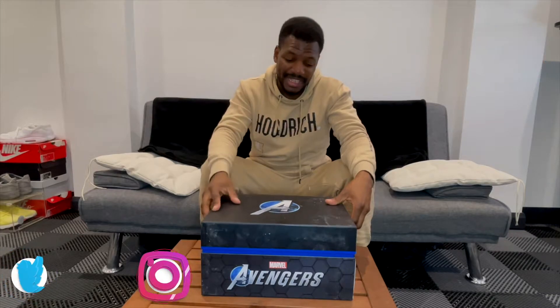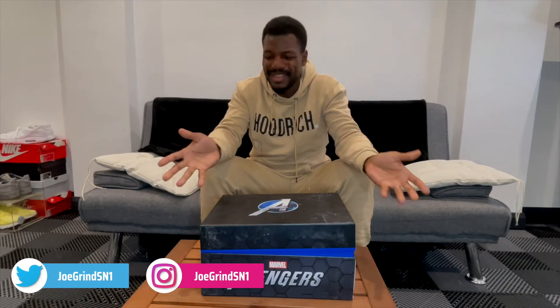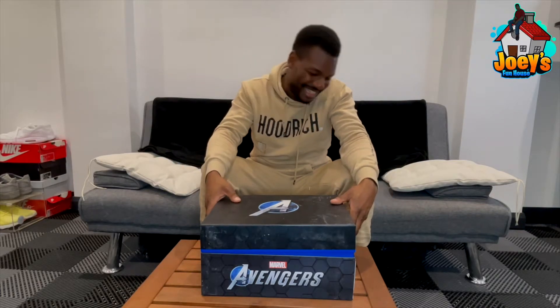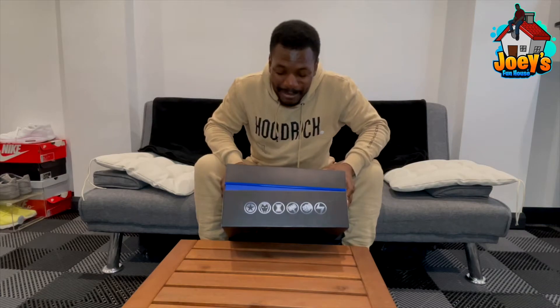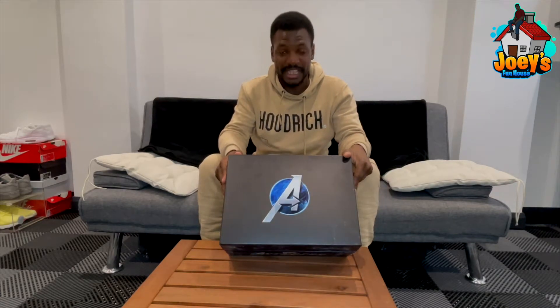Now we get into the big boy things. Everyone knows I'm a Marvel fan — like I'm basically Mr. Marvel. When I was sent this I was like, yeah. The Avengers logo on there, all the characters, all of their symbols, and then the big A — this thing is cold.